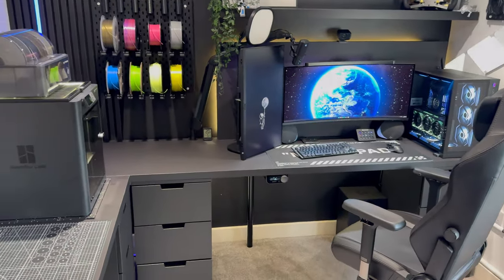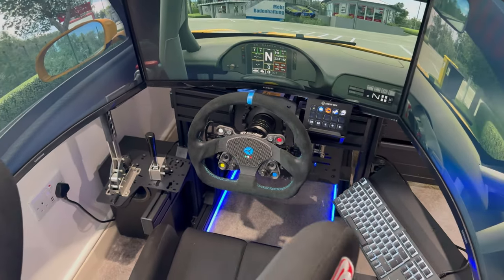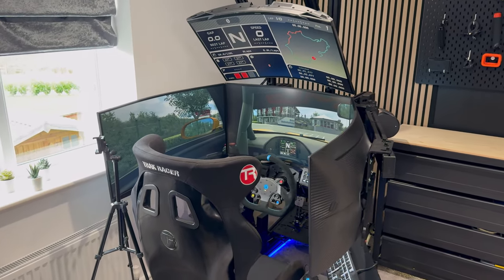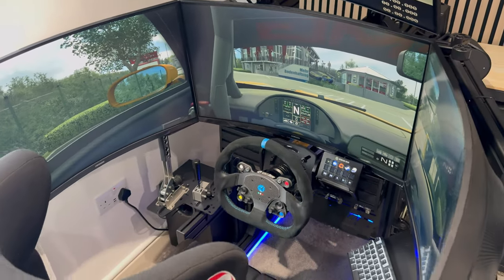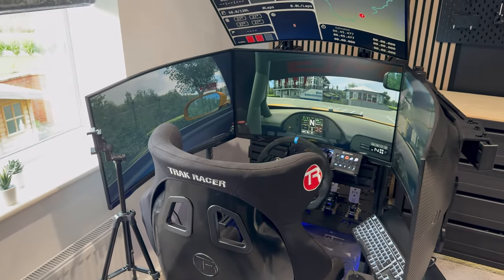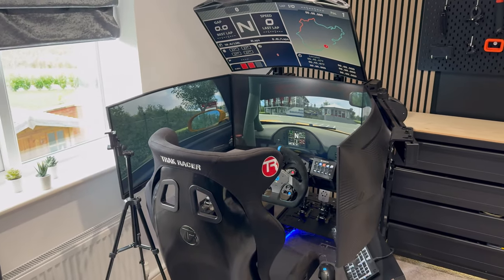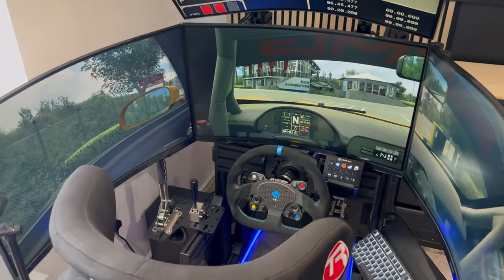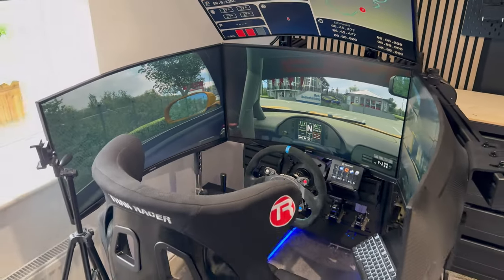Let's move around the room to the race simulator - this is probably what a lot of people will be watching this video for. Everybody posts office tours and gaming setups, but there's not many race simulator tours. It's a niche area for a few good reasons - monetary value is probably a big part of that. You can piece together a gaming rig over months or years, but with race simulators that's amplified times ten. That said, there are now many companies releasing more entry-level wheelbases, wheel rims, pedal sets and frames, making it a much more accessible market.